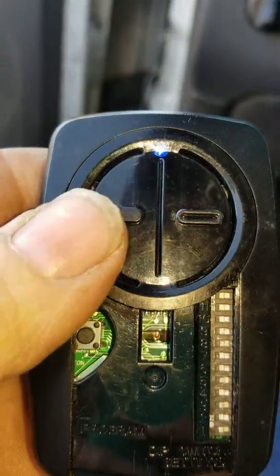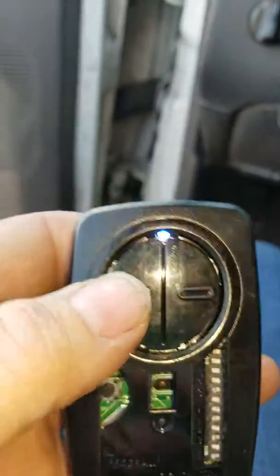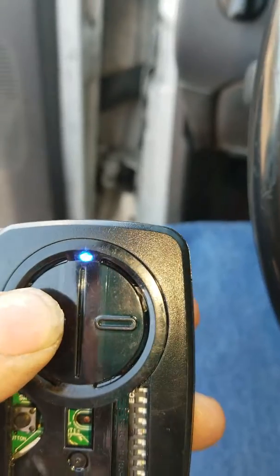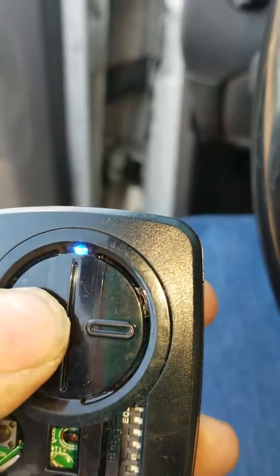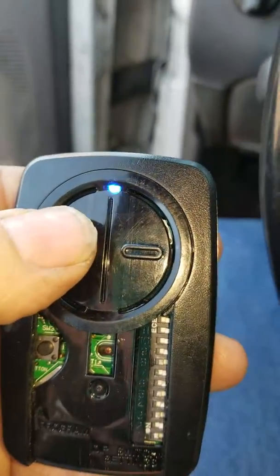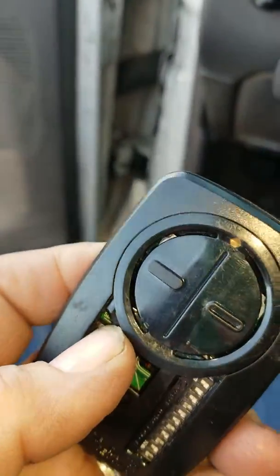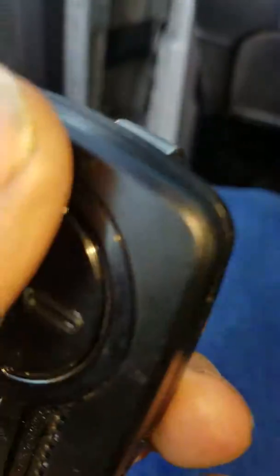Now press the button that you want to program. For this one you have to press it 8 times: 1, 2, 3, 4, 5, 6, 7, 8. Once you've pressed it 8 times, you then press the first button again and you see the LED goes out.